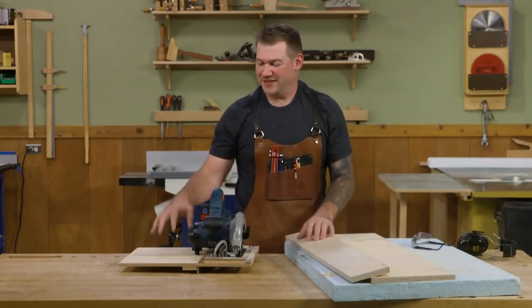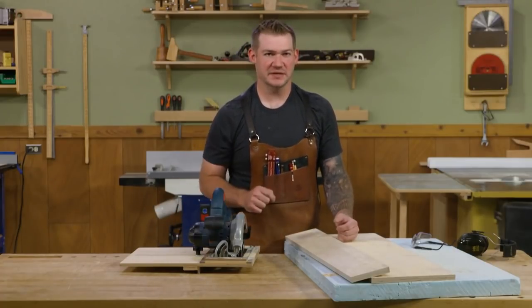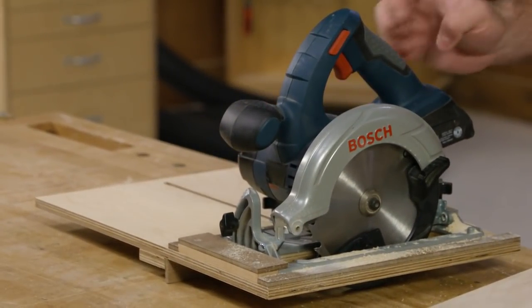So there you go. One thing I like about this is you can flip it around. If you're left-handed, you can flip it so the fence is on the opposite side and the saw is on the other side, making it a little bit easier to use. Overall, it's a great way to use up some small scraps in your shop and end up with a really useful add-on for your circular saw.